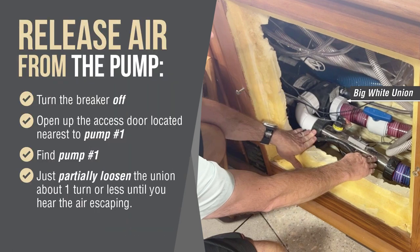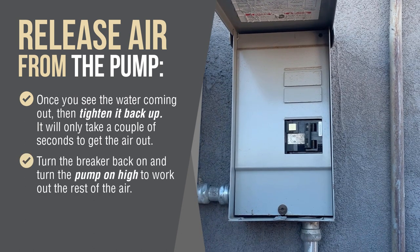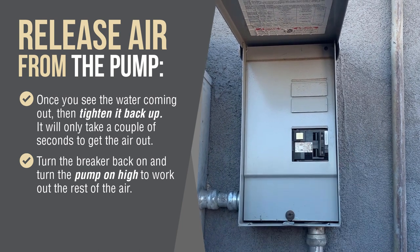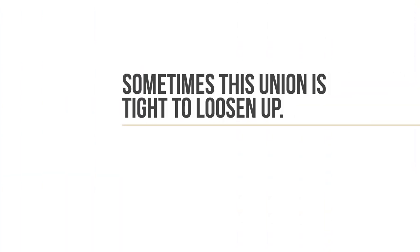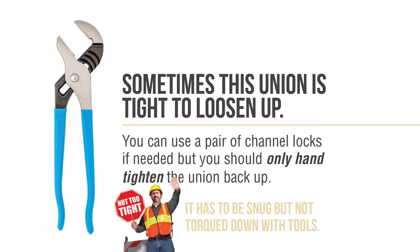On the suction side there is a big white union connecting the plumbing to the pump. Just partially loosen the union about one turn or less and you will hear the air escaping. Once you see the water coming out, tighten it back up — it will only take a couple of seconds to get the air out. Then turn the breaker back on and turn the pump on high to work out the rest of the air. Sometimes this union is tight to loosen up; you can use a pair of channel locks if needed, but you should only hand tighten the union back up. It has to be snug but not torqued down with tools.